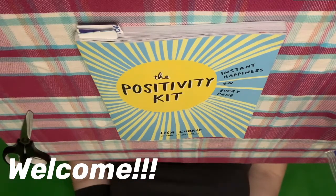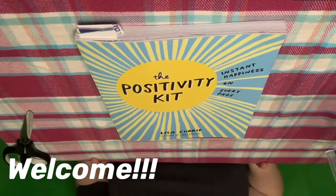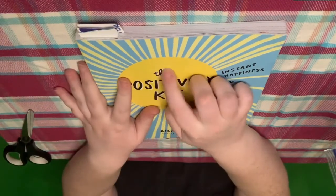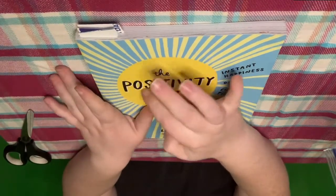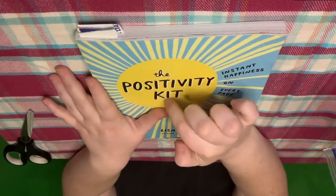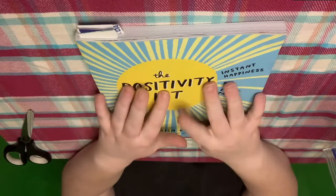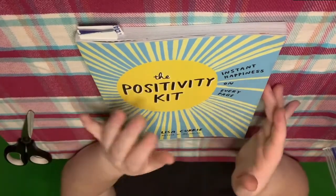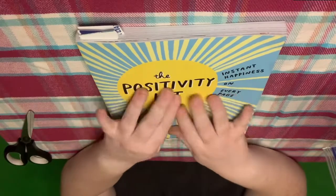Hello and welcome to Dappist ASMR. Today I have for you my monthly installment of the positivity kit. I usually do three pages a day, or I guess it's more three activities, because some is only like half a page, some of them are two or three pages.